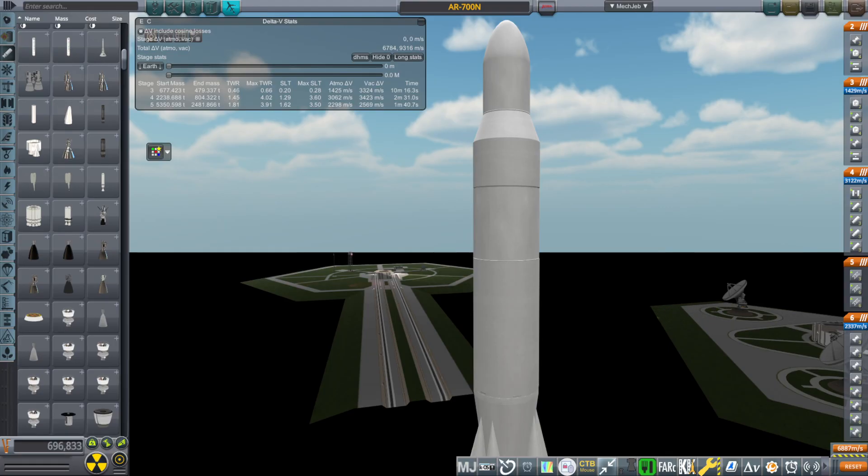The UR-700A was the nuclear version of the alternative moon rocket from the Soviet Union. There was the actual moon rocket from the Soviet Union, the N-1 — that was chosen and it didn't work out; it exploded a lot of times. But they were picking between the N-1 and the UR-700, and the UR-700 had hypergolic cores — UDMH and NTO — and was designed by Vladimir Chelomei.